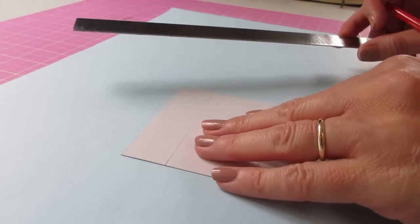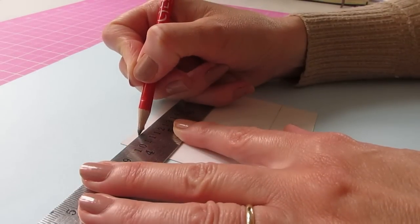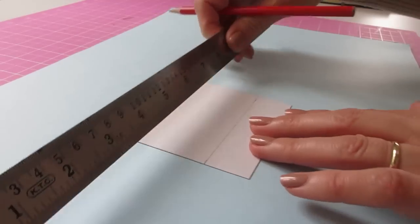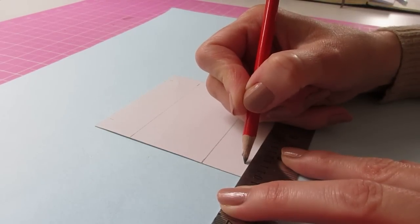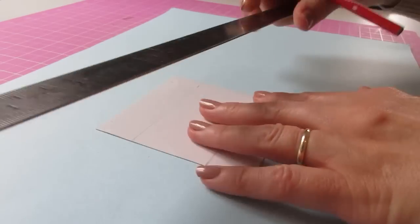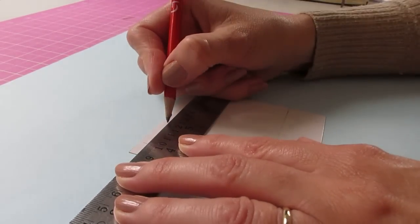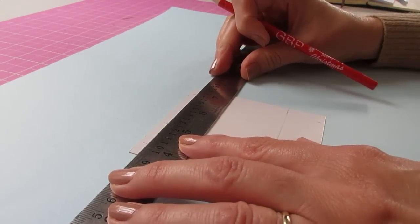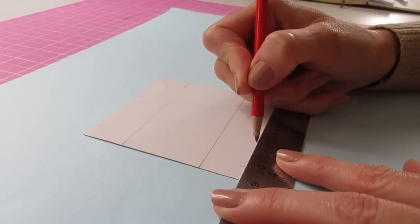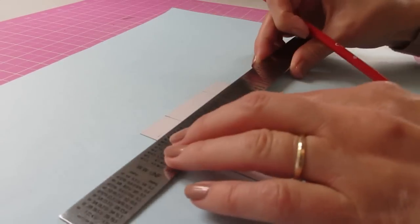Now turn the piece and we're going to do some more pencil lines, coming in this time from each edge by 11mm — that's 7/16 of an inch. Do those pencil marks at each edge of the template, then join those up, and from each of those come in 25mm, or 1 inch, again. Do the same at the bottom — 25mm, 1 inch — then turn and join those up.